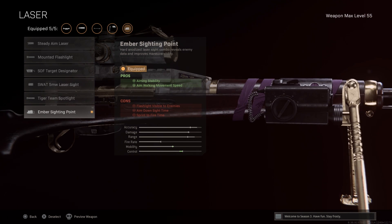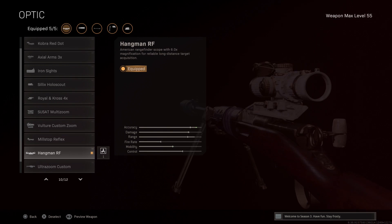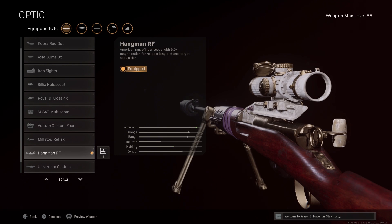Next for the laser, go with the ember sighting point for the added stability and aim walking speed. Don't worry about the loss in ADS time because it's minimal, and your scope is already visible, so the flashlight isn't a big deal. I recommend the Hangman RF for the snappy ADS time, and the six power is the perfect amount of zoom for this weapon — not too much or too little.